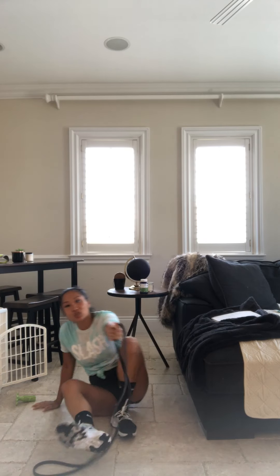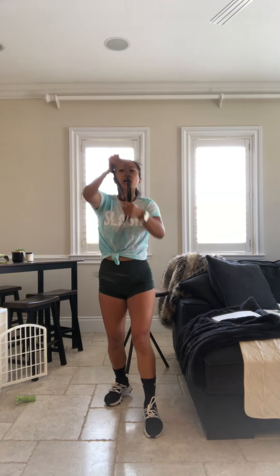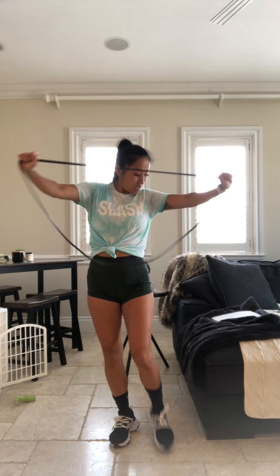Alright guys, stand it up. Splitters. Arms straight. You want to bring that band all the way by the chest. Arms straight. Remember if you use that double, it's a little bit tighter. Halfway. Keep it up guys. Working those rear delts. Picture those shoulder blades touching.